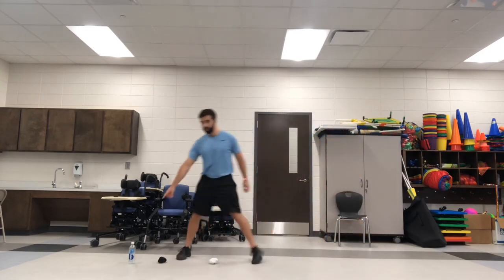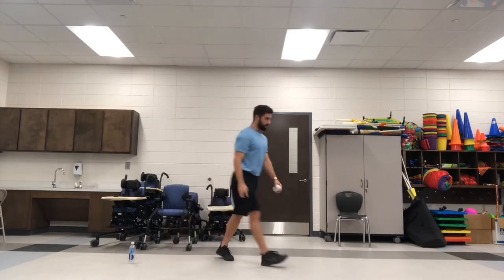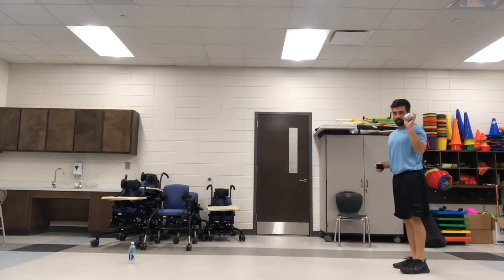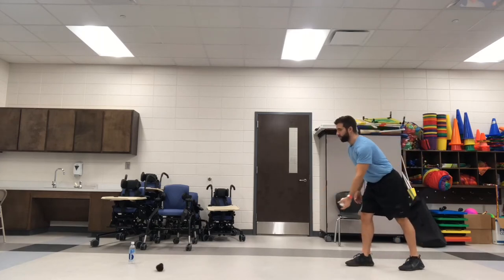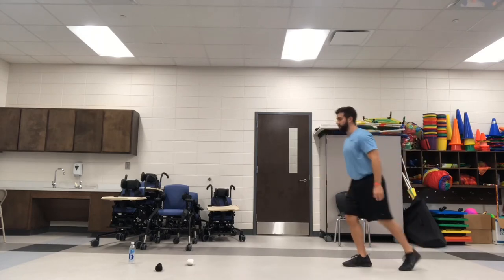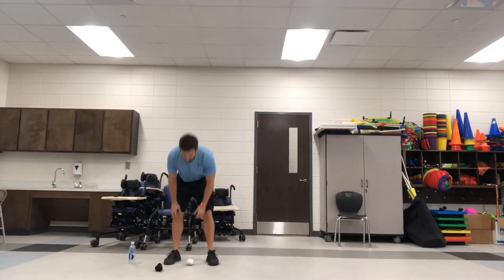So my water bottle is here, the black sock is here, and the white sock is here. The black sock won that time. I'm going to back up again and try it again. This time I'm going to try my left hand instead of my right hand. So I'm stepping with the opposite foot, rolling it — step, toss. That time the black sock was closest again, so the black sock won again.